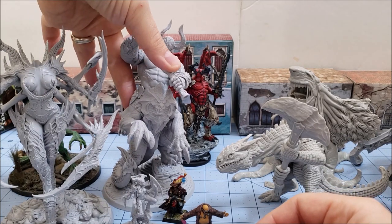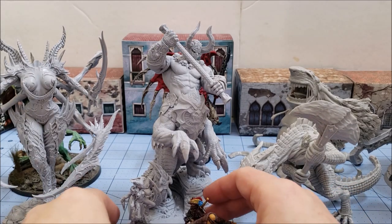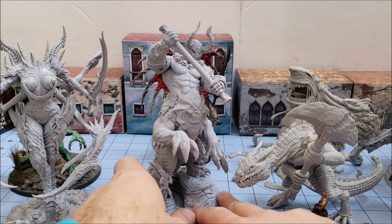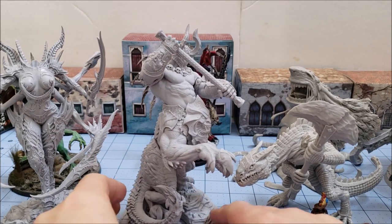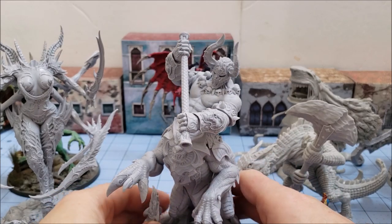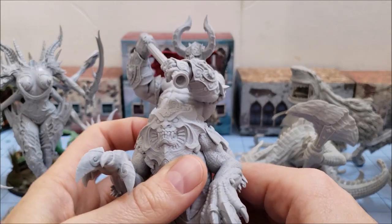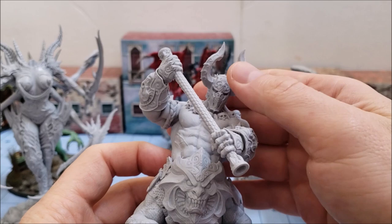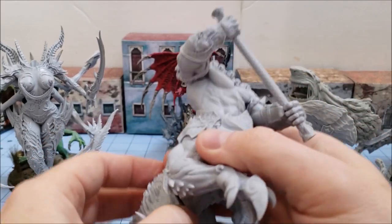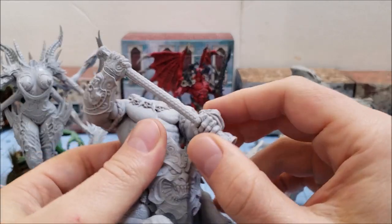Overall, I feel like for the sheer size, weight, bulk, detail, and quality, it was money well spent. He's not a cheap model — he was like around $100 or so — but that's pretty much comparable to a lot of the other big, bulky Creature Caster models. You're not going to get something of this quality for this price from Forge World, for example. I actually glued all this part together and it's all pinned in there.